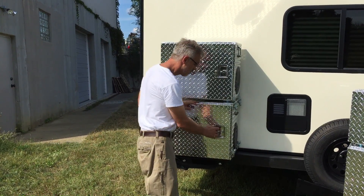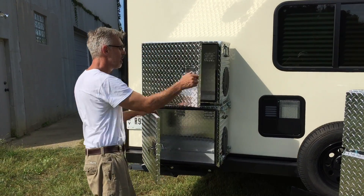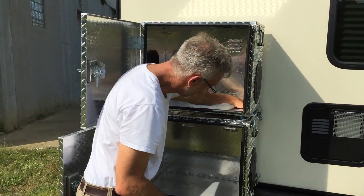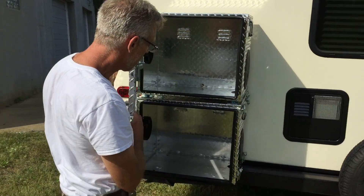This is really nice — it allows you to have two generators. As shown in an earlier video, it's set up for tethering all the way down through the boxes. You can run your tethering cables through it, and it really travels nicely.